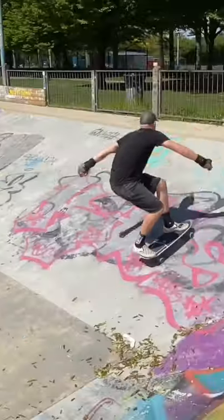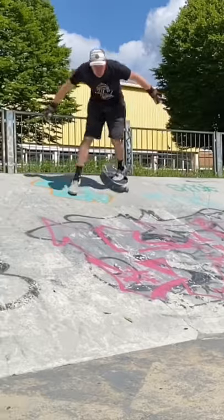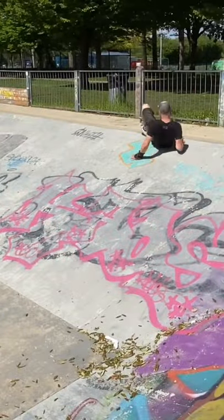When developing the slide I found it was all about the front foot pressure. Too much front foot pressure and the back just whizzed out. Too little caused an excess of back wheel grittage.